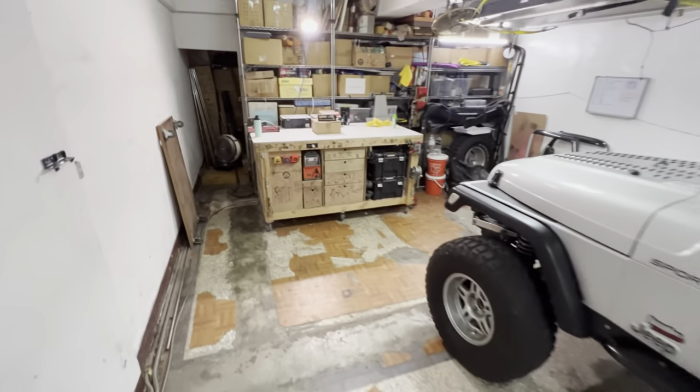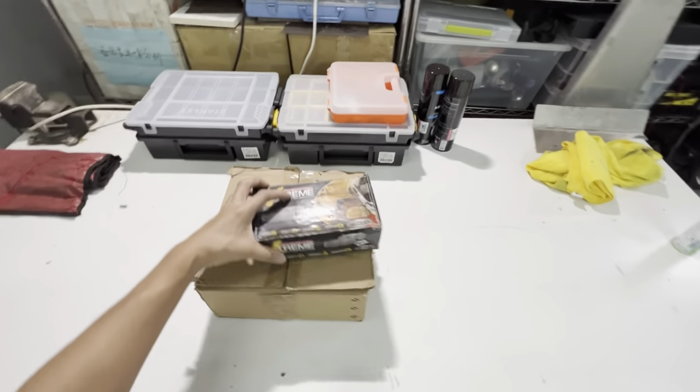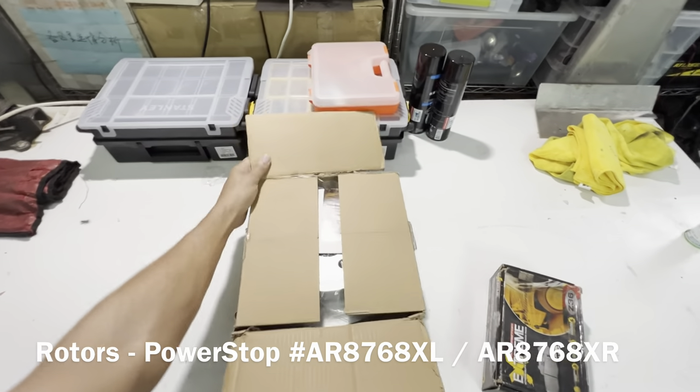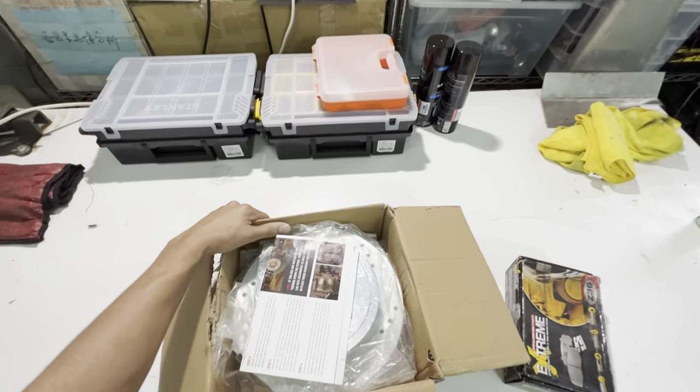I got this Power Stop setup — a buddy of mine actually bought this and it turned out he needed the front and got the rear instead by accident, so I got it from him.